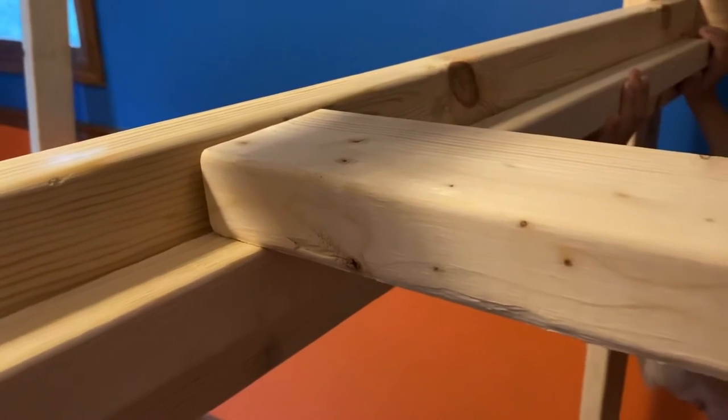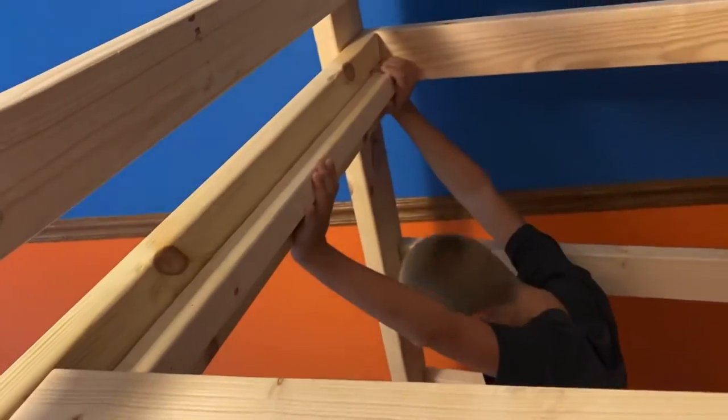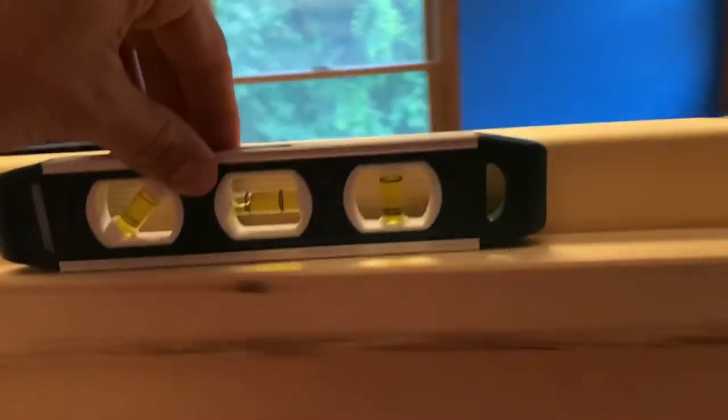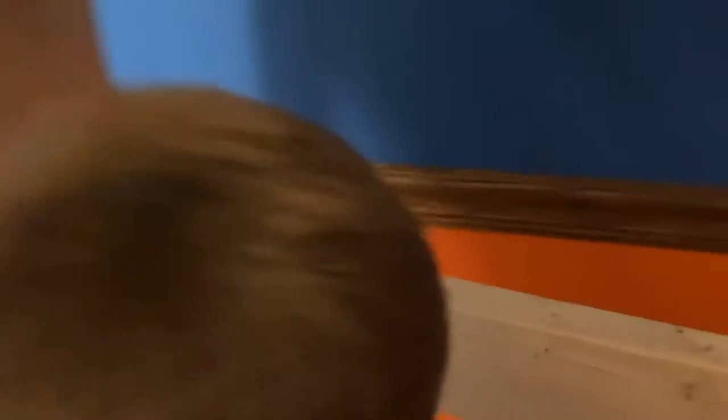We measured from the leg 58.5 inches up to the rail. Based on that measurement, the two-by-fours are going to work best instead of the one-by-threes — so we're going with two-by-fours as our slats. The slat rail is level. The distance from rail to rail is 37 and 7/8 inches.